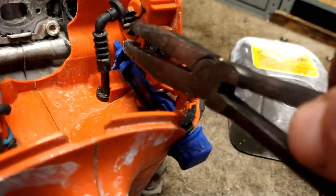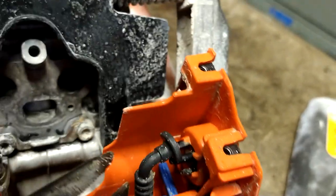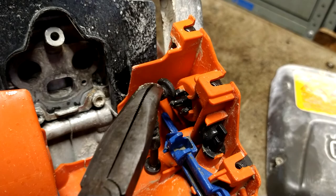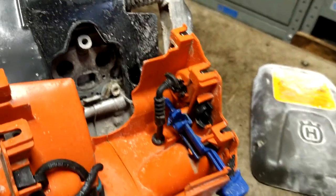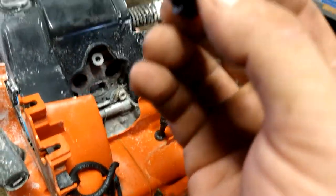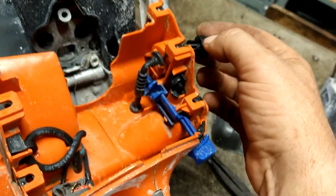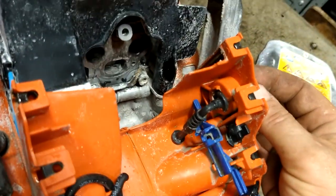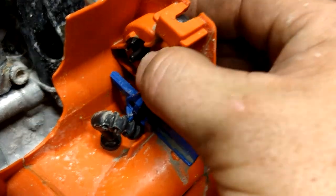So we're going to replace this. You just push on one side or the other — it takes two hands, basically it's two tabs, squeeze them together, or just push on one side, and it pops right out. A brand new primer ball — we're going to push it back in, just going to make sure that the short nipple is pointing down, and then it pushes right back in until it clicks. That's done.